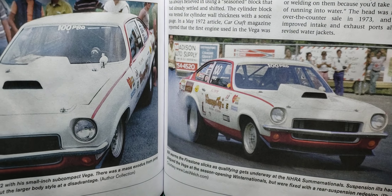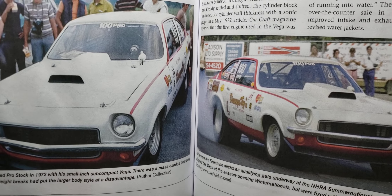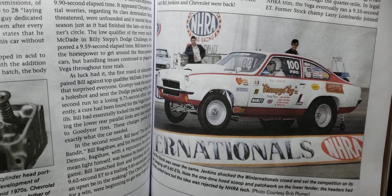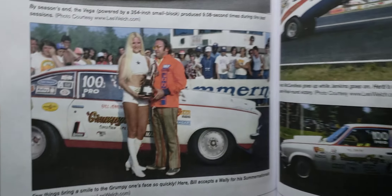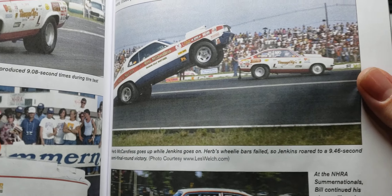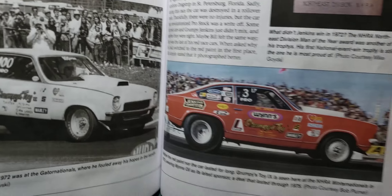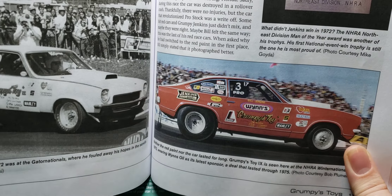Then it gets into the '72 or '73 Vega — whichever it was — which I actually built that car. It goes into the paint schemes and talks about that.